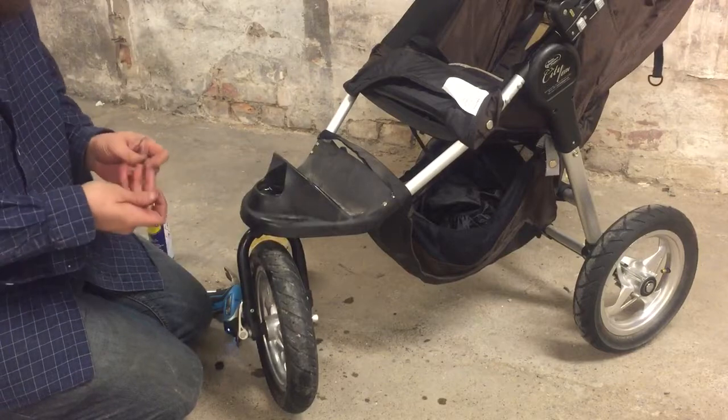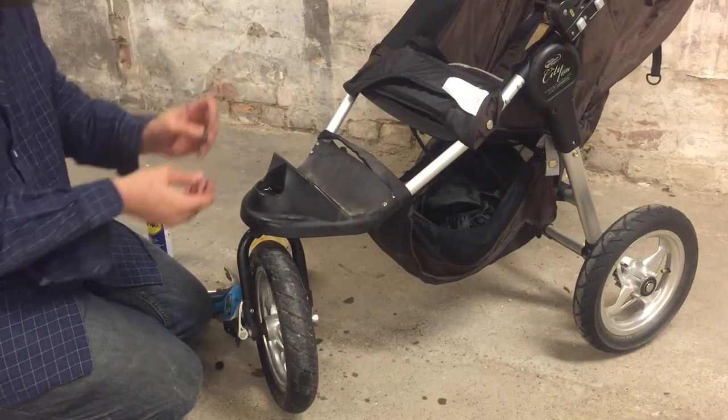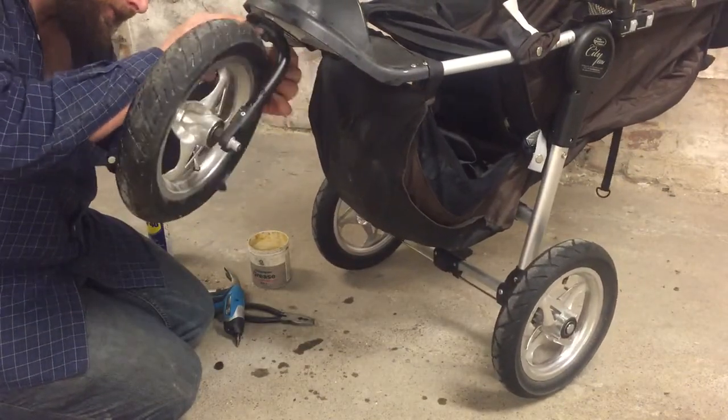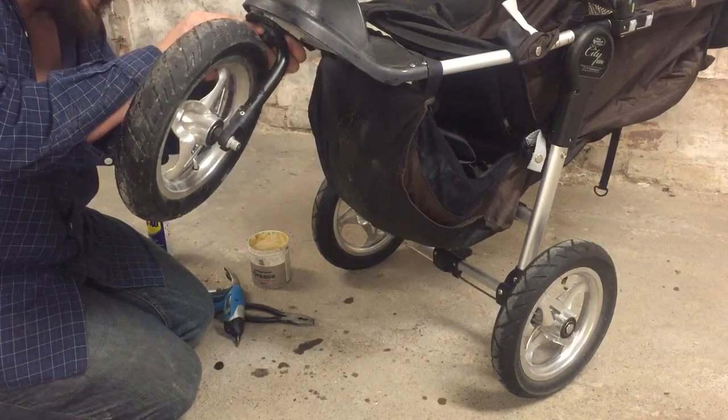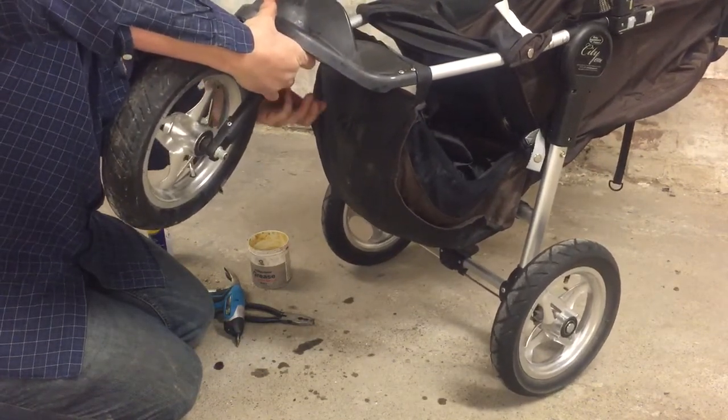Turn the wheel sideways so we can fit these brake things in. Make sure that the spring goes on top of the braking pin, then slide it right into the hole back there — it's a square hole. There is another video that deals more specifically with the braking or locking mechanism for the front wheel.